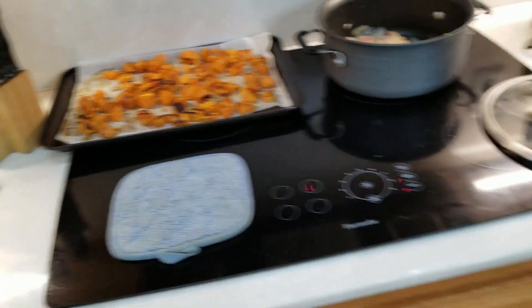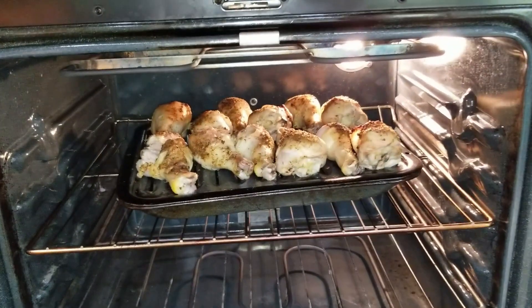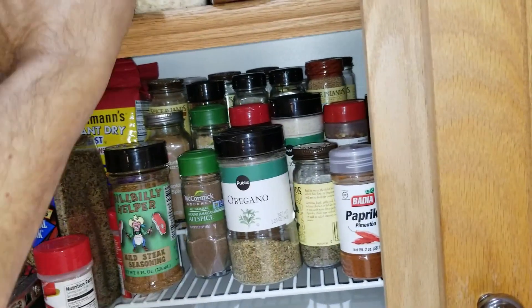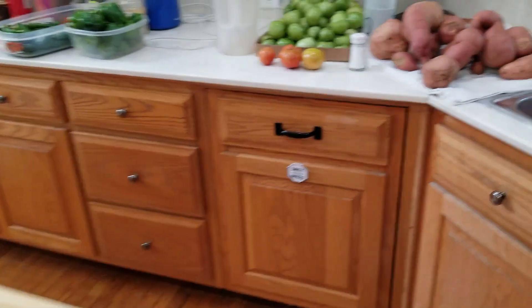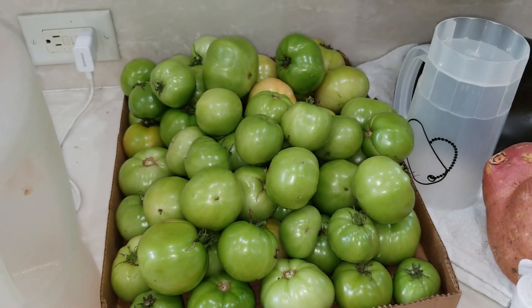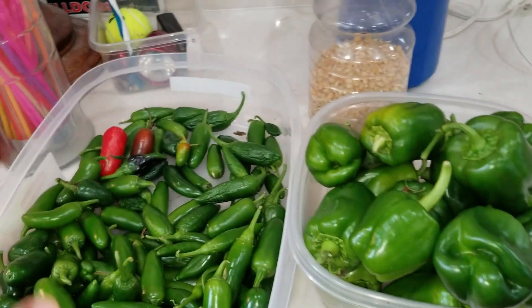We've got chicken legs going in the oven — basically a little spray Pam and then she used this butt rub seasoning we got at Sam's Club. It works on everything and it's fantastic. I also had to pick a whole bunch more tomatoes today because we're going down into the 40s for the next couple of days with lots of rain, and I didn't want them to split.